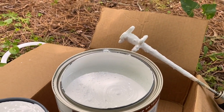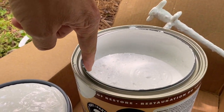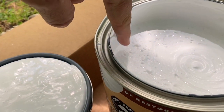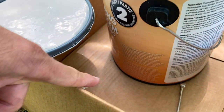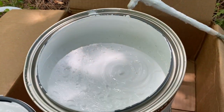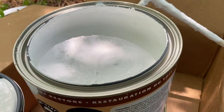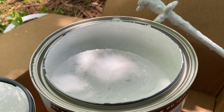One thing I wanted to note — shout out to the Dicor people. I paid for a gallon and got like seven-eighths of a gallon. Not real pleased with that. I'm hoping the second one is actually full, but that's a disappointment. You pay for a gallon, you want to get a gallon.